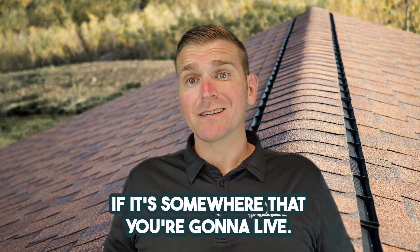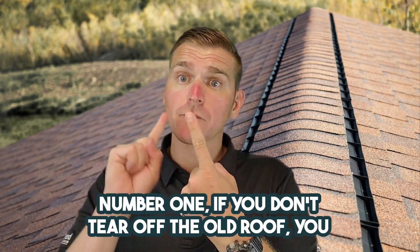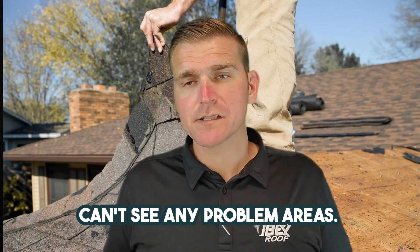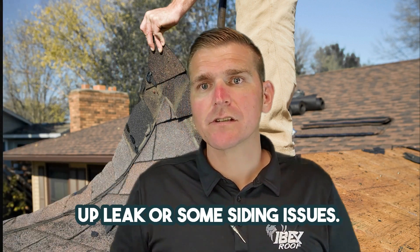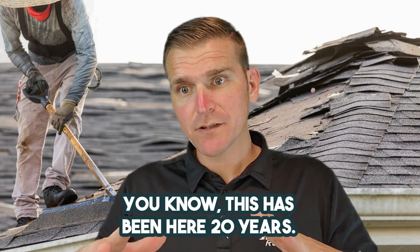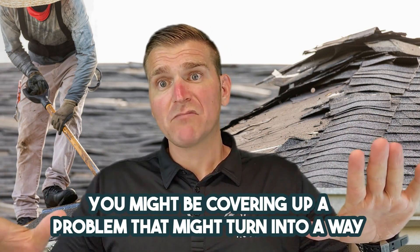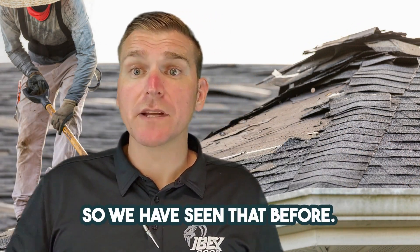Why wouldn't you do it if it's somewhere you're going to live? It's oftentimes not a great idea for a couple of reasons. Number one: if you don't tear off the old roof, you can't see any problem areas. You might be covering up rot, a leak, or some siding issues. You don't get the opportunity to tear the whole roof off, inspect the deck, and ask: this has been here 20 years — what's working, what's not, what can we change? You might be covering up a problem that turns into a way bigger problem down the road.